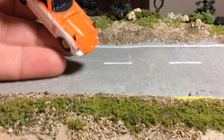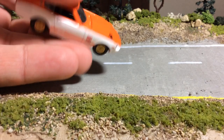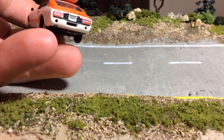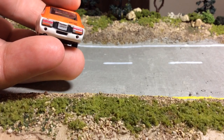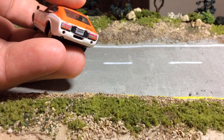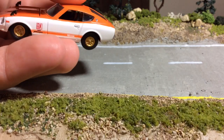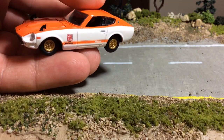This car does have transparent lens headlights. The taillights are not transparent lenses but they are foil tampoed, which I think is the next best thing. It's a nice little car — I like the livery on this, the orange and white; it's a good look.